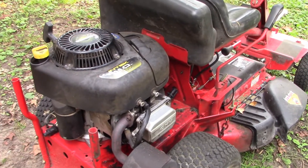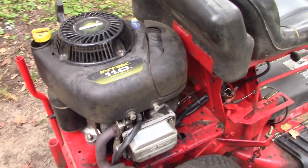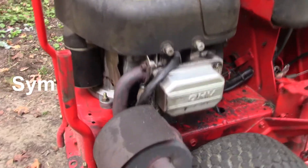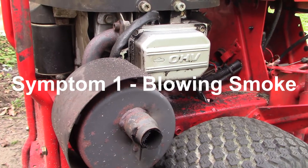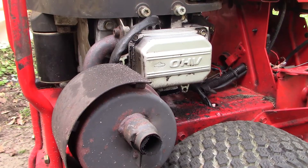Let's talk through the symptoms of a blown head gasket. The first symptom — I'm not going to fire it up, just take my word for it — has to do with the muffler. When this thing's running, it's blowing out smoke. So oil is somehow making its way into the combustion chamber and it's blowing smoke.